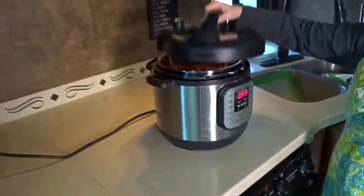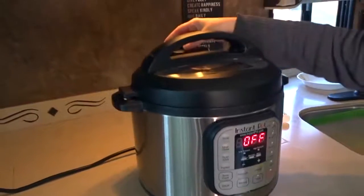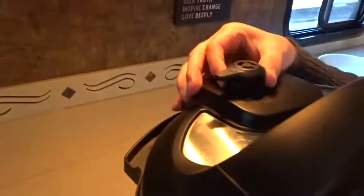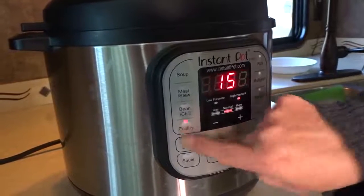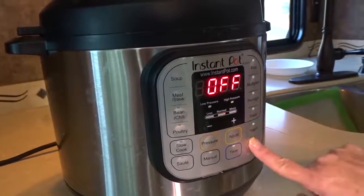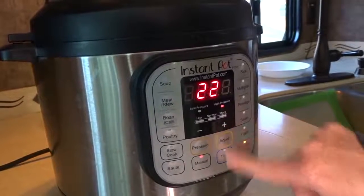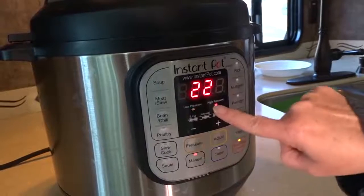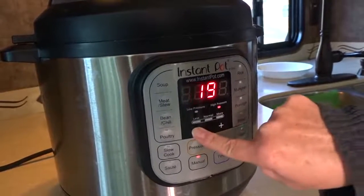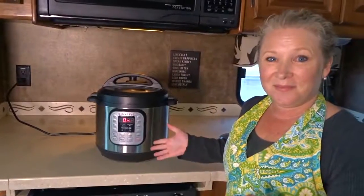Pop the lid on top, lock the lid into place, set the valve to seal. This recipe says to either use the poultry setting which would be 15 minutes, or I can use the manual setting for eight minutes on high. I'm going to take this down to eight minutes. You can see the low pressure and high pressure options. There you go — it started.